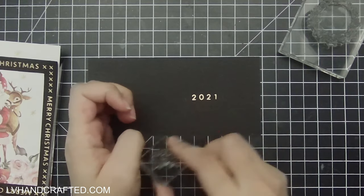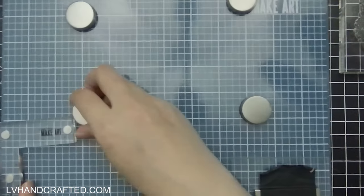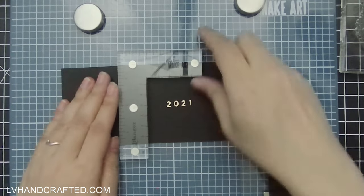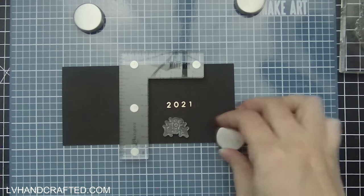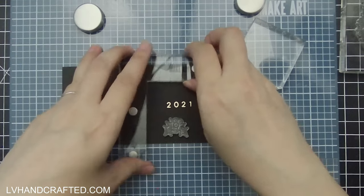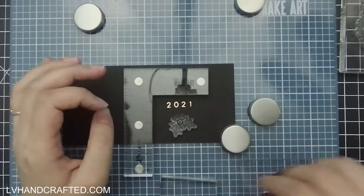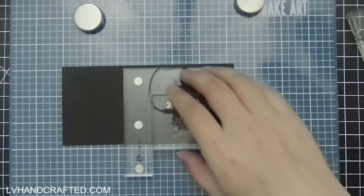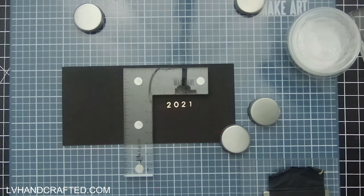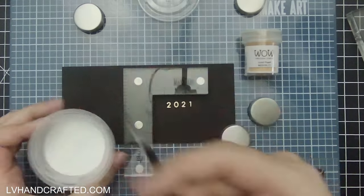I'm going to start off by gold heat embossing this wreath with this additional sort of holly berry and leaves. These two stamps are actually from different stamp sets, but scale-wise they work really well together. I think it's really clever how these stamps were designed so that you can combine them this way. I'll leave links to everything in the description box below — I think they were from Sweet Minis sets, but check the description for the exact product links.